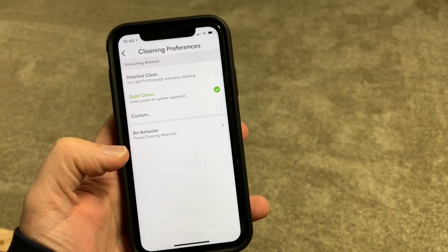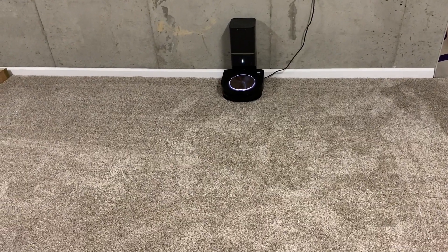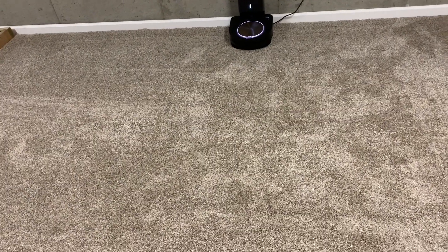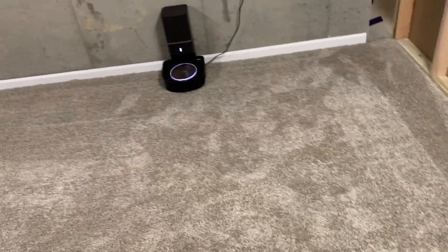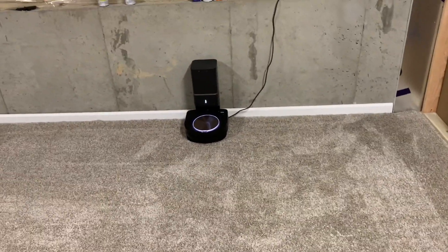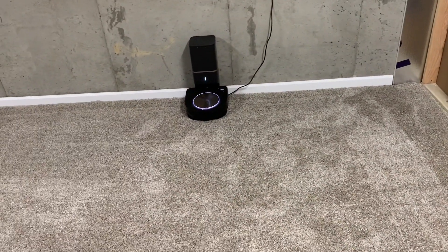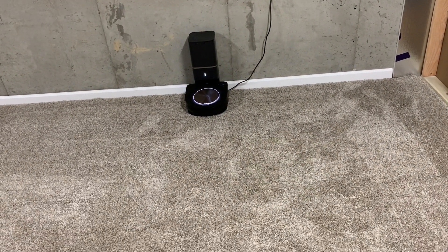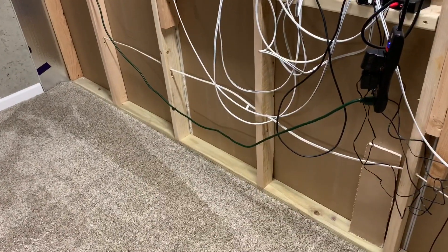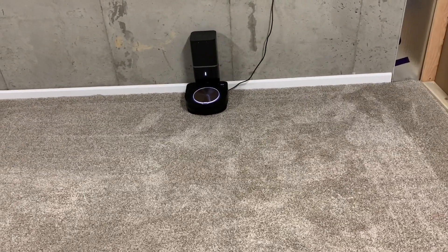All right everybody, we're back again with the S9 Plus. This time we're going to do it on high power mode, which some of you have requested. I put down one more pound of rice, exactly like the other way — the bag is completely empty, the bin is empty. The only difference is I moved it over to that wall instead of the other wall, because the pattern it made last time was just so crazy.